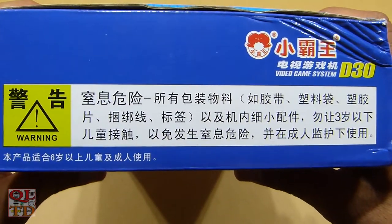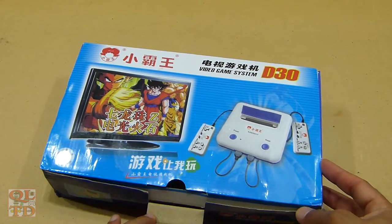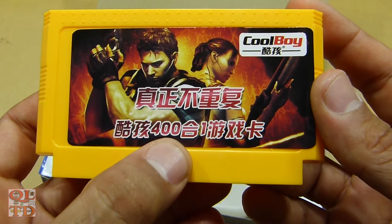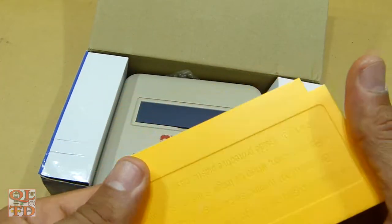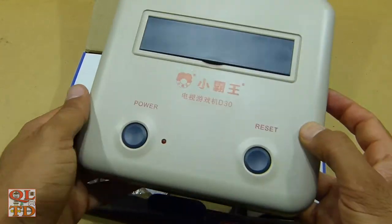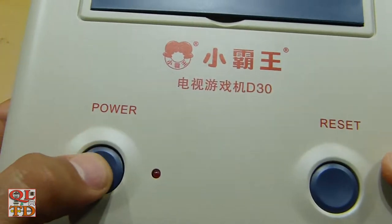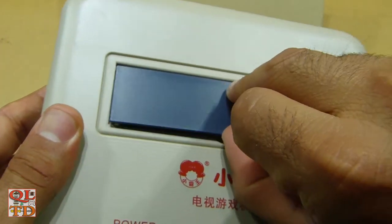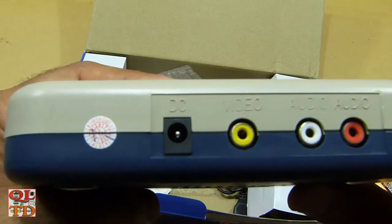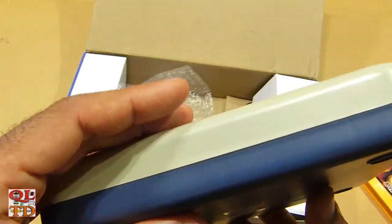It is made by a Chinese company called Siubo. Let's see what's inside — we have a cartridge with 400 games and the main unit. It's very light as usual. This is the reset button and the power button, here is the cartridge slot, the AV output, and the DC in — it takes six volts.